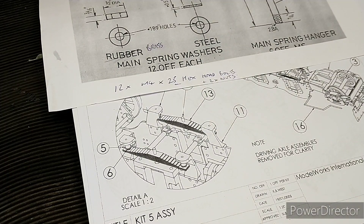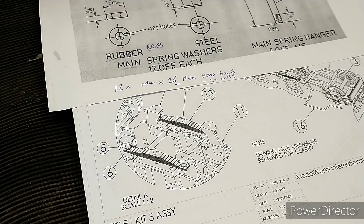Hi, I'm Julia and this is my shed. I'm having a bit of a burst of enthusiasm on the Britannia Model Works Britannia kit at the moment, so I'm having a bit of a push to try and get the suspension finished.